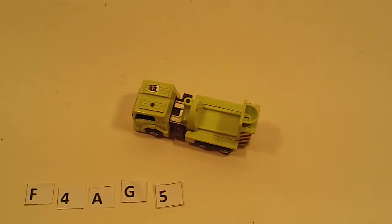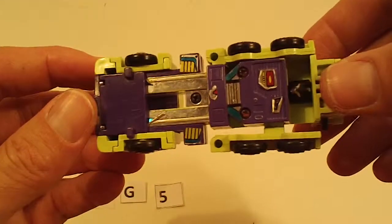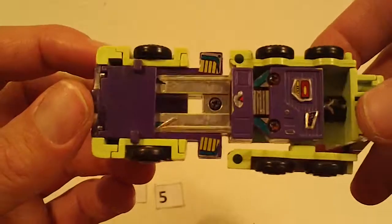Next part is Constructicons Part 2. First up is Mixmaster, missing the barrel, moderate sticker wear, light chrome wear.